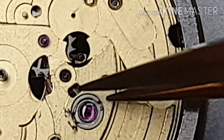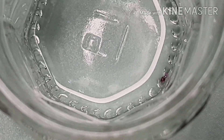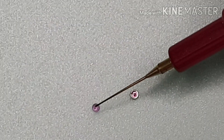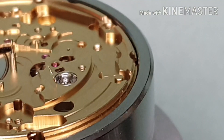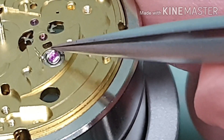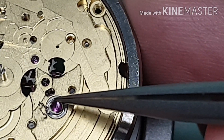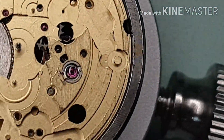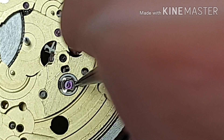I'm gonna work on the Incabloc. There are two pieces of jewels. I put the end stone in the degreaser. Small touch of Mobius 9010. Make sure you work on the correct side of the end stone. I'm refitting the Incabloc. Don't forget to lock the stone.